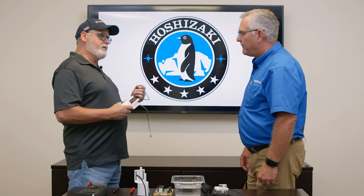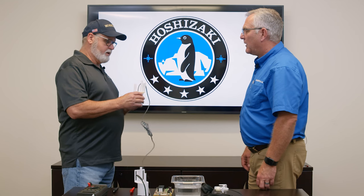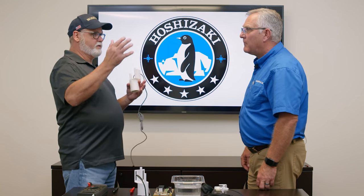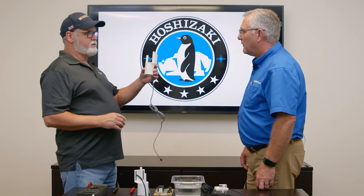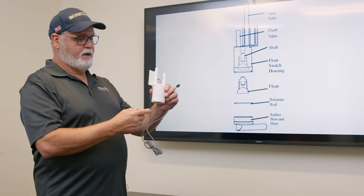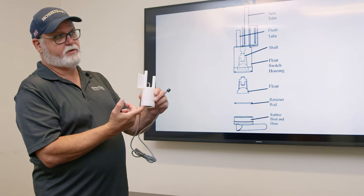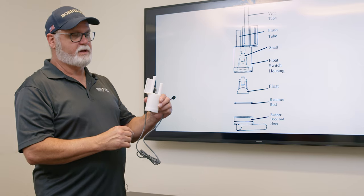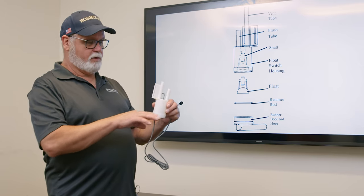The very first step of that sequence is the float switch. As the machine starts to fill with water, it's important to note that you have good water flow coming into the machine. This float switch just monitors the water level and sits in the bottom of the water tank. As the water fills into the tank, the float closes — it only has just a little bit of travel. About an inch of water in the bottom of the tank can close the float switch. The water level keeps rising.